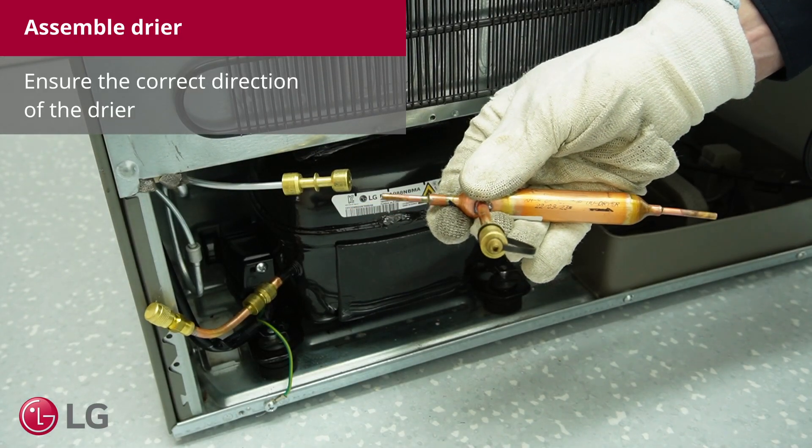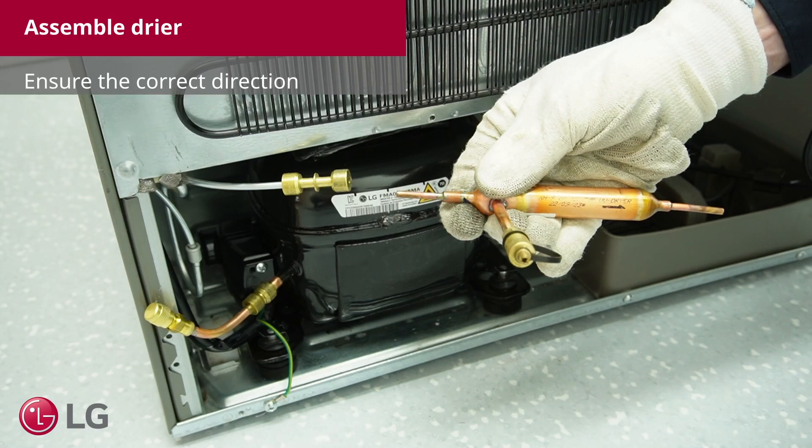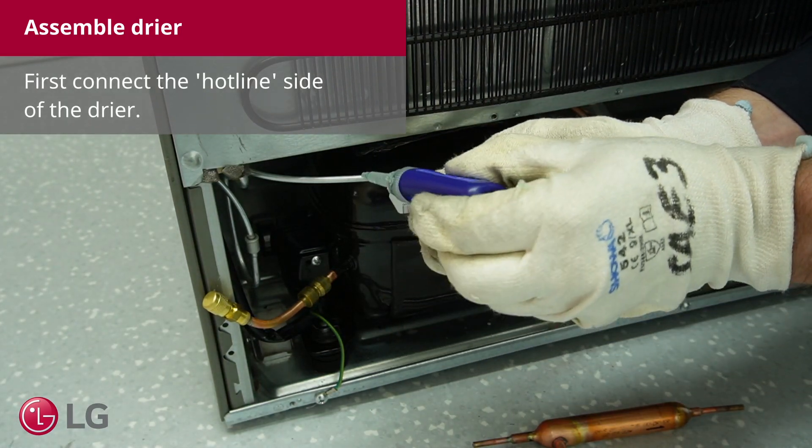Ensure the correct direction of the dryer. First, connect the hotline side of the dryer.